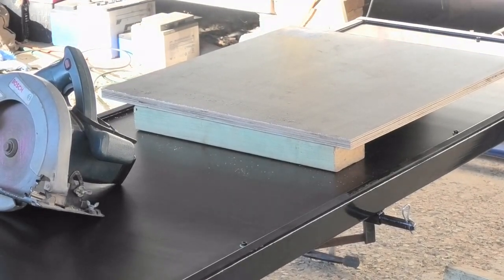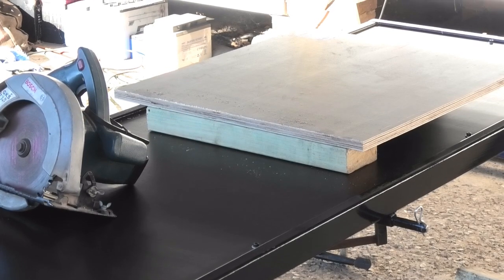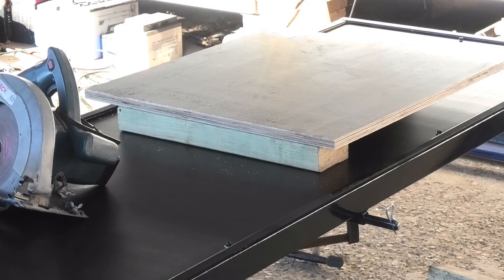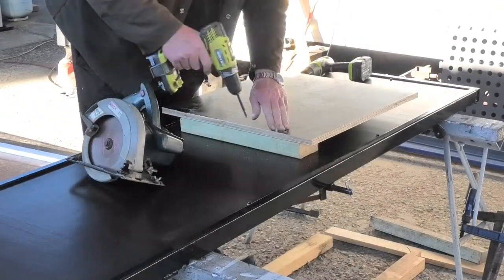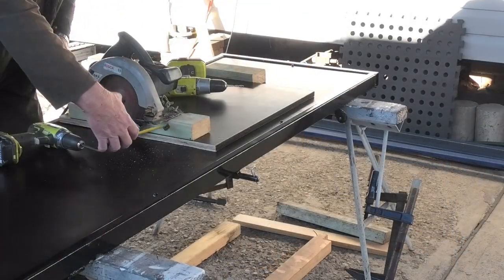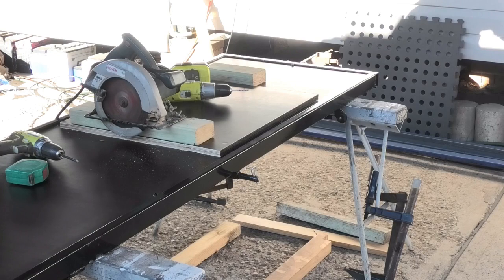I'll screw the leftover sheet from the other half to that green piece of 4x2. Then I'll flip it over and screw the machine to that sled, to the green piece. Okay, that's now on the sled — let's see how it works.